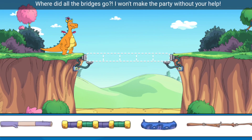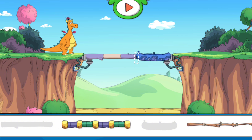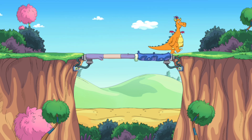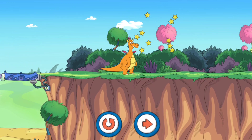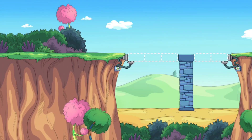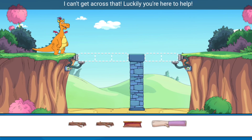Where did all the bridges go? I won't make that party without your help! Here I go, go, go! You are a builder extraordinaire. Look at how many bridges you've built!